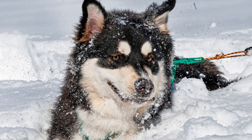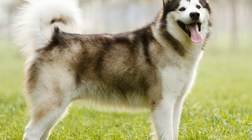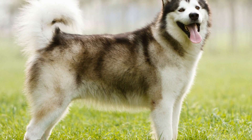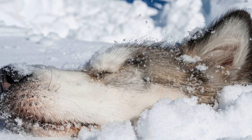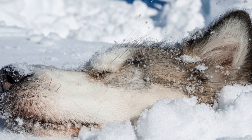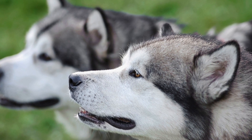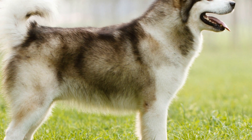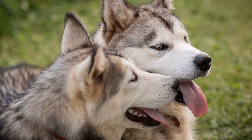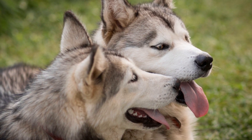Another effective strategy is positive reinforcement. Reward your dog with treats, praise, and affection whenever they show bravery or make progress on the ice. This positive association will help them associate ice skating with positive experiences and build their confidence over time. Additionally, consider incorporating interactive toys or games into your ice skating sessions. For example, you can play fetch on the ice by sliding a toy or ball for your dog to retrieve. This will not only keep them engaged and entertained, but also help them associate the ice with fun and excitement.